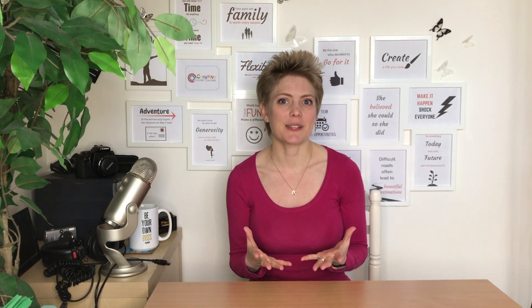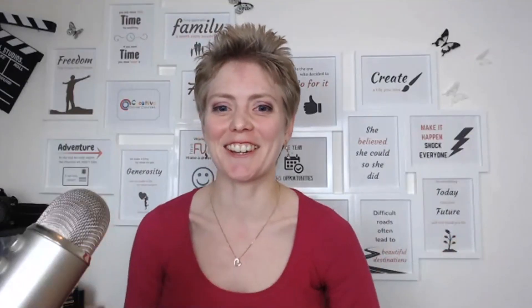I am really excited to be interviewing Sean Cannell today, who is going to be helping us by looking at the kind of gear he would recommend for producing your online course. So let's dive right in. Hey Sean, how's it going? It's going great — super pumped to be on the show talking about online video.